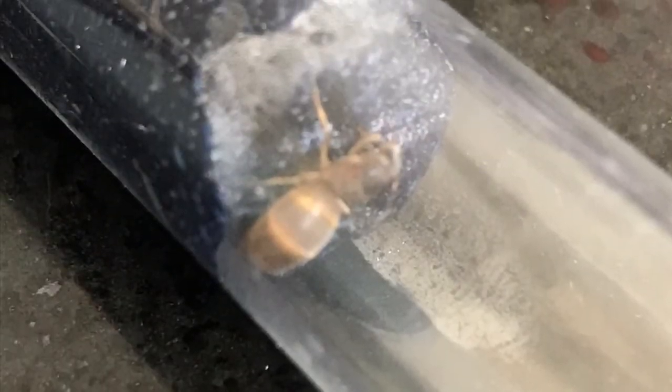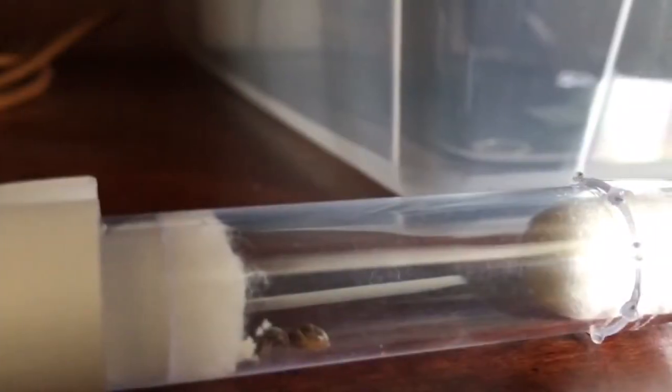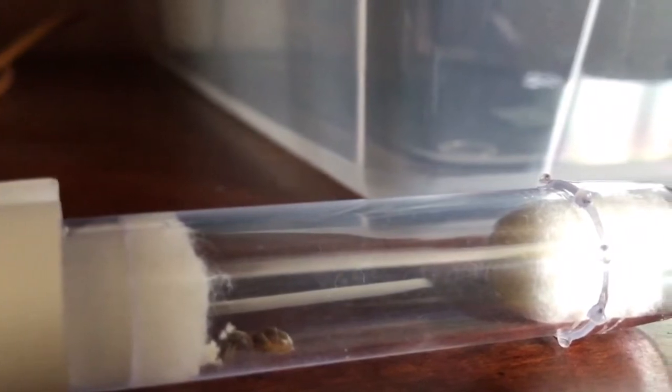Assuming your ants are still living in test tubes, this feeding only needs to take place one to two times a week, maybe even once every two weeks, as their numbers are still fairly small.